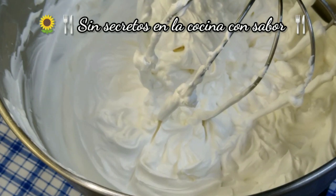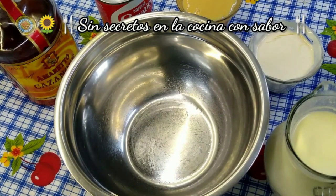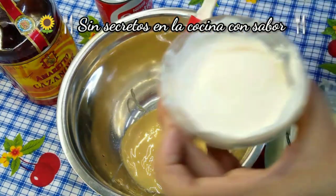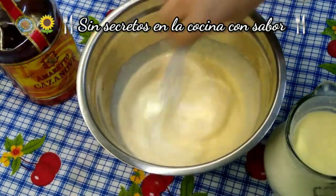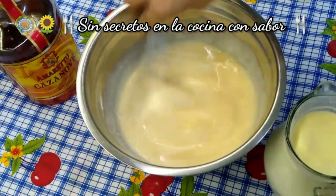Recuerda que para rellenar y adornar el pastel, el pan debe de estar frío. Ahorita vamos a preparar las tres leches. Vamos a empezar a hacer nuestro jarabe de tres leches — primero vamos a agregar todos los espesos. En este caso sería la mitad de la leche condensada, la mitad de la media crema, y la mitad de la leche evaporada. Vas a empezar a mezclar. Lo espeso te lo da la media crema y la leche condensada.